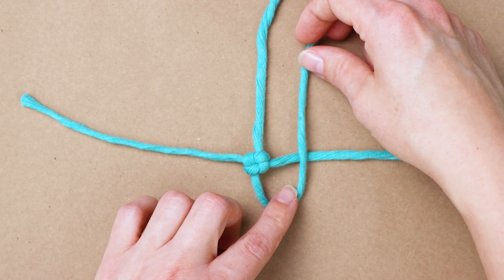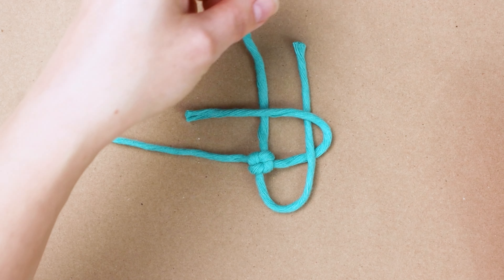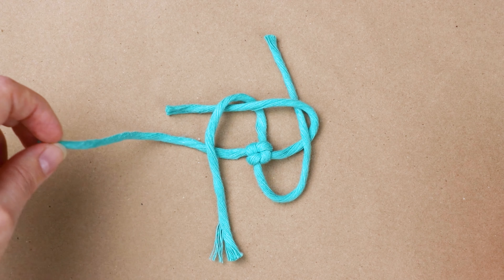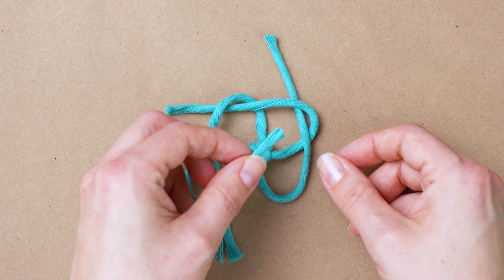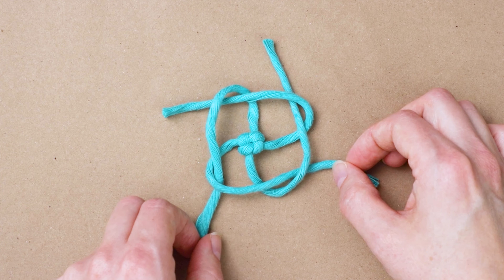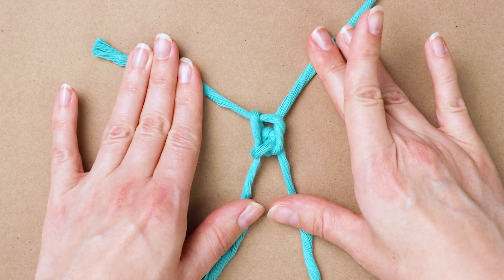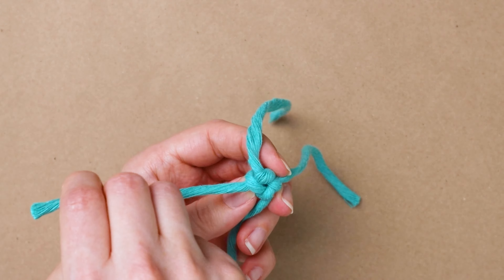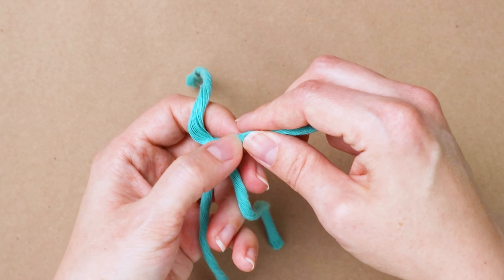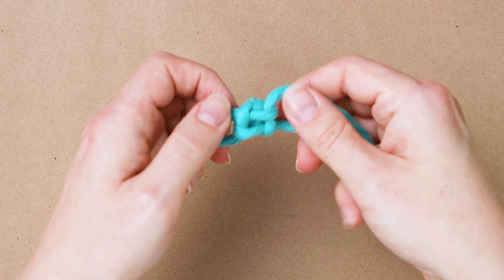Now repeat that: bottom cord goes up and over, then the right cord goes over, the top cord goes over, and the left cord goes over. Then the left cord goes through the first loop, and then you just tighten all the ends. Get it completely tight, and then repeat again. Continue tying crown knots until you have five all together.